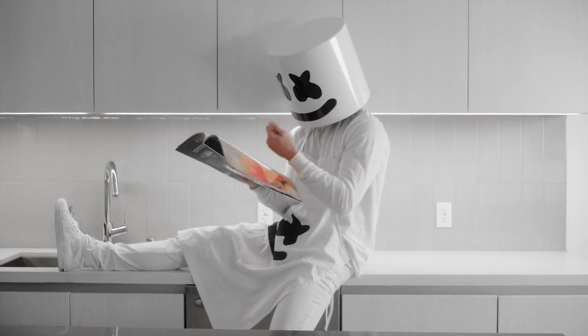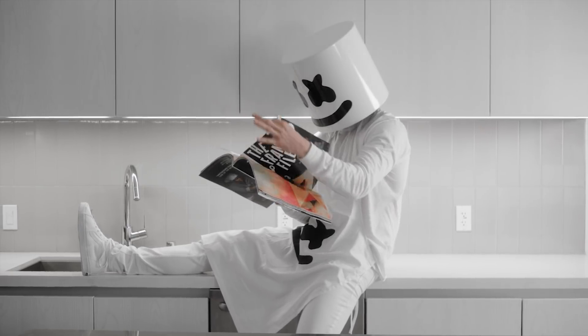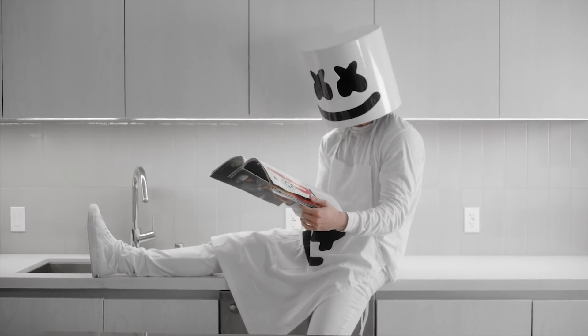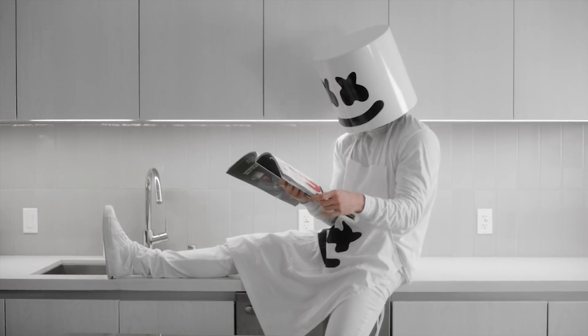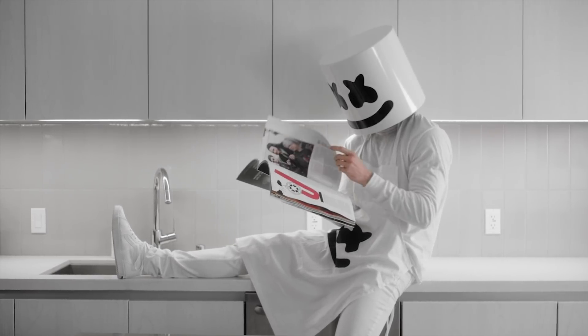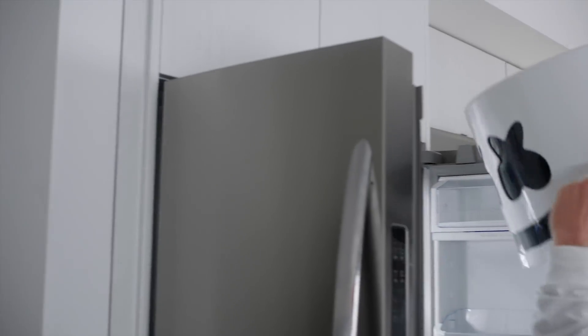Hello loves and welcome to episode 7 of Cooking with Marshmallow. Don't you just love December? There's always something electric in the air. Today's appetizer dish is one of my all-time favorites, reindeer celery sticks. Let's show them what we've got today.